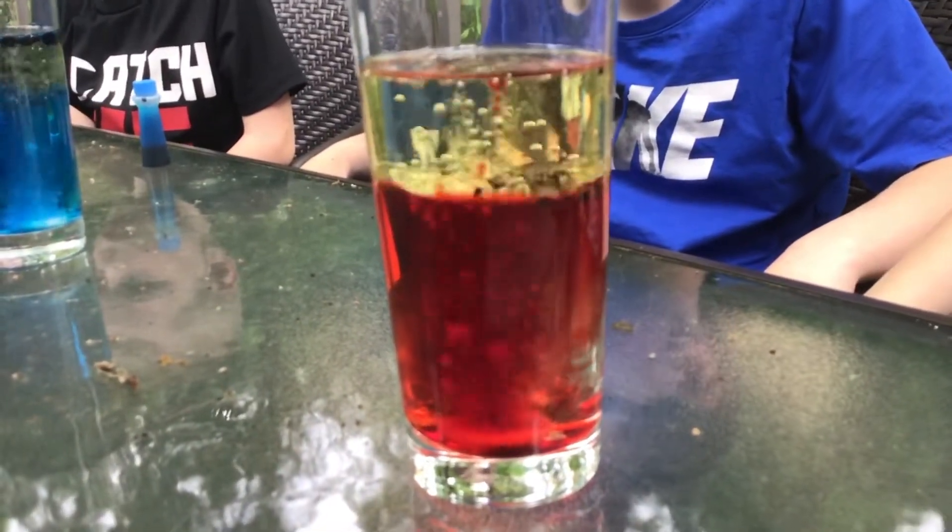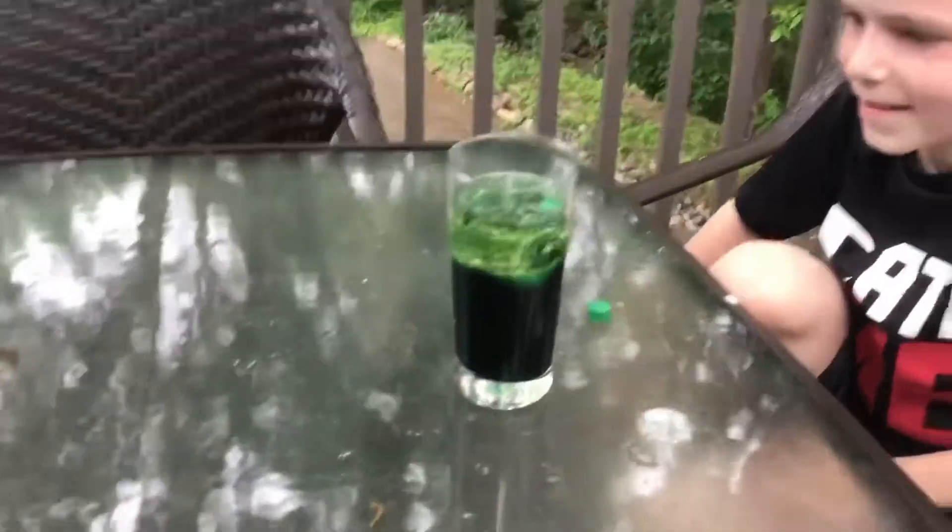Oh my. You see what it's doing? Look inside the oil. Whoa, look at Jonah's — you can really see it in Jonah's. Ben is just blue — mostly just blue. We might not have had enough oil.